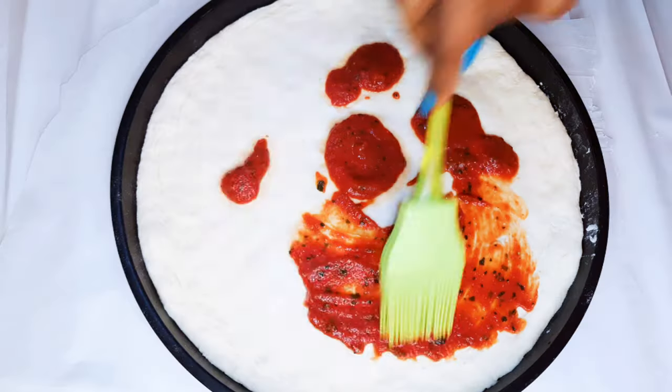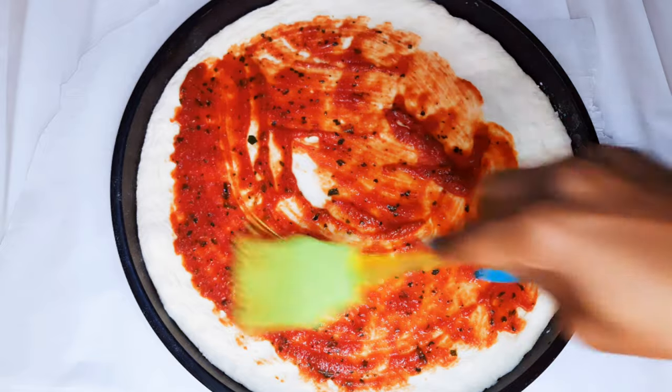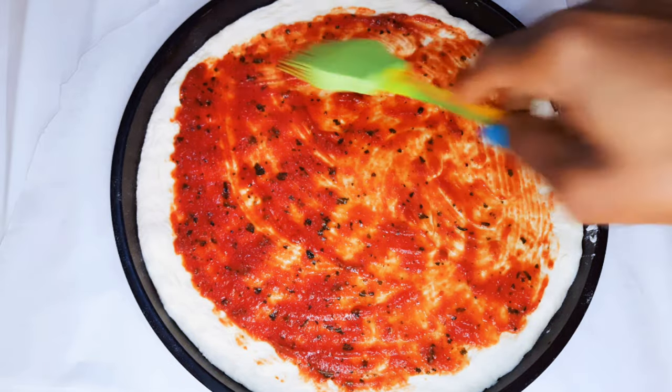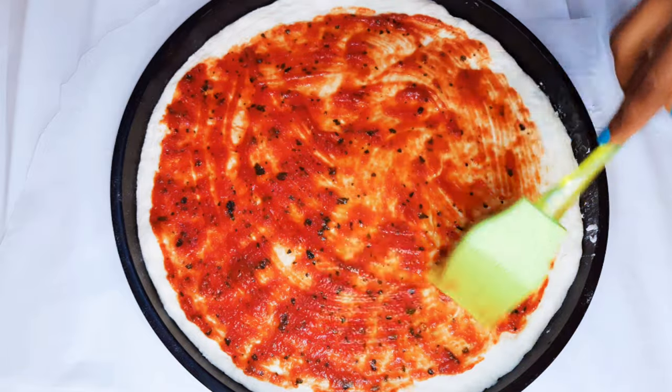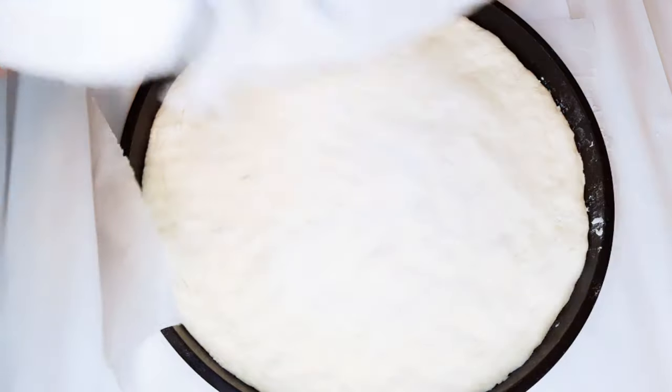Hello, welcome back to my channel. If you're new, you're welcome and I hope you stay. Today I'm going to show you how I make my pizza. If you've not seen the video of how I make the pizza dough, I have the link in the description box — you can check it out. My dough is ready here.